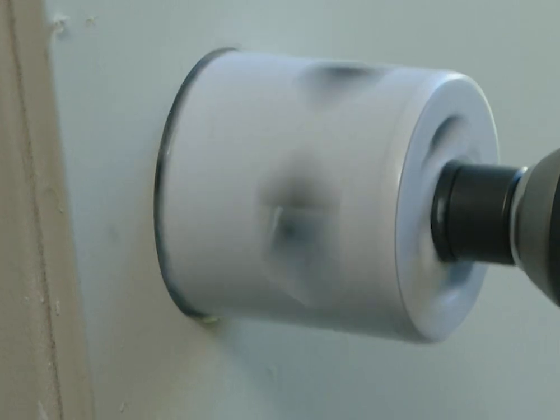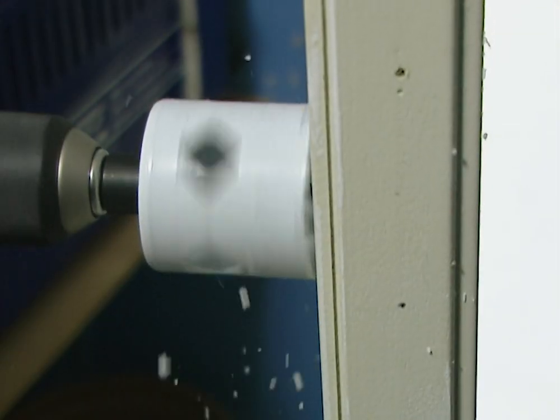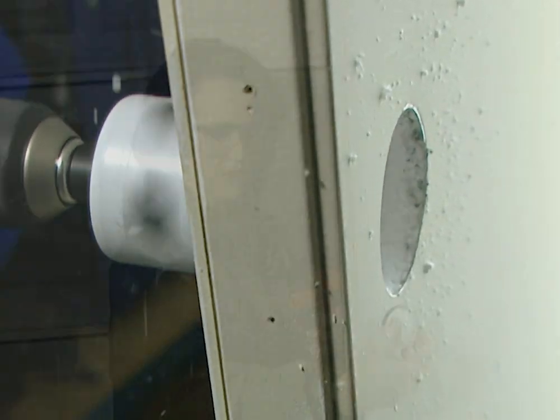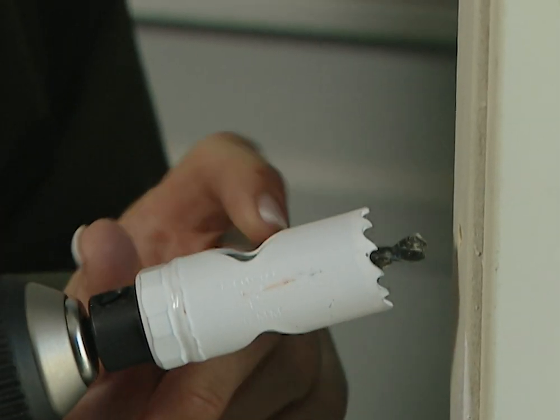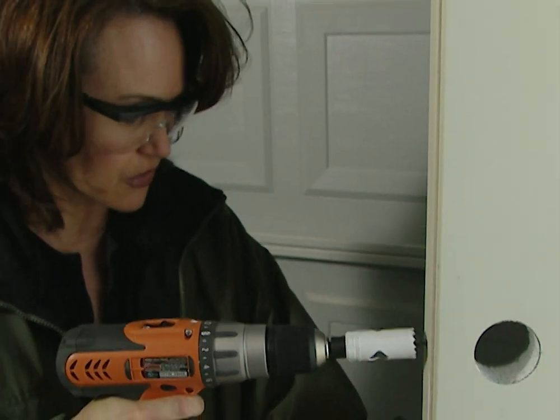I don't want to drill all the way through the door. I'm going to stop when I see the small drill bit come through the other side. That way I can continue drilling from the other side of the door for a nice clean cut. Now that I've drilled through both sides of the door, it's time to drill for the latch. I've added the smaller hole saw to the drill, and I'm going to line this up on the other mark I made and drill through the edge of the door.